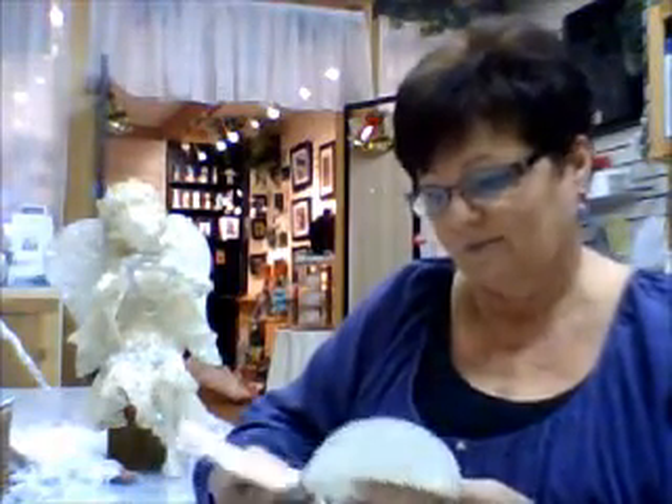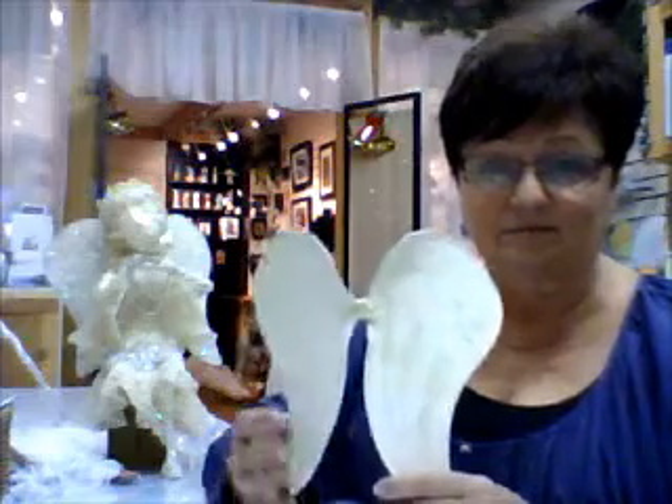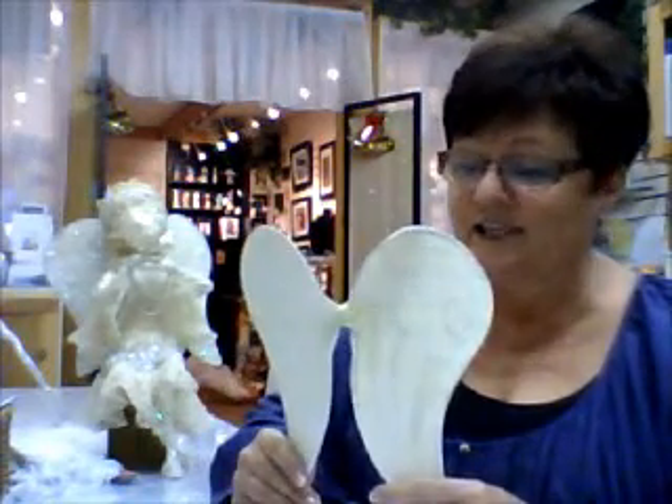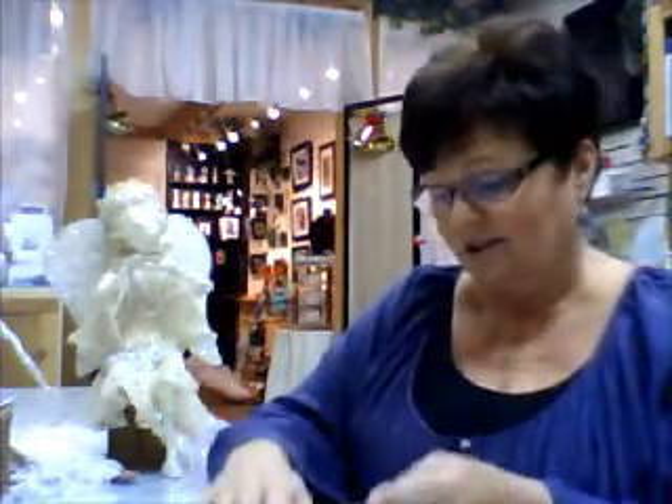First off, build yourself a wireframe. Cover it in netting and then Power Text it. Let it dry. Once it's dry, then we can start our different various applications.